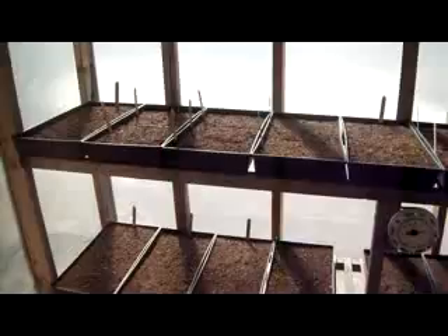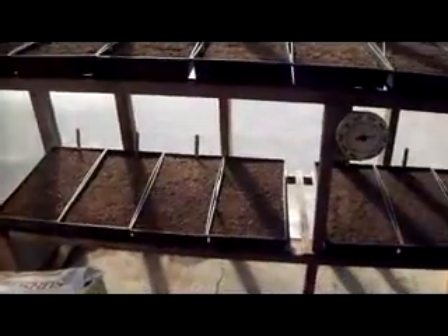This is about two parts peat moss, one part compost sifted, and one part garden soil sifted. And that's what I use to start my flats, and you can see I got a bunch going here.